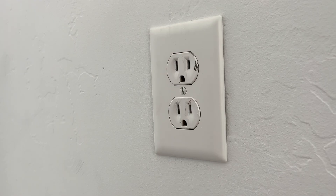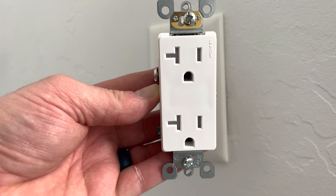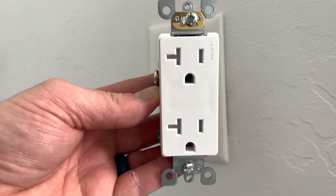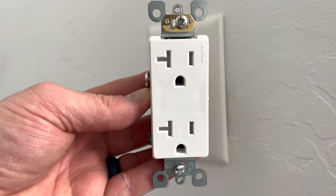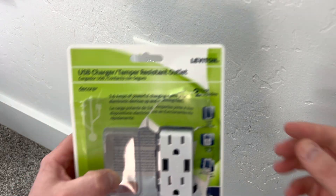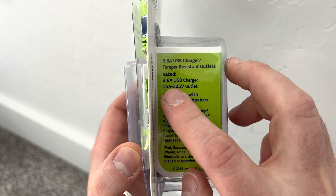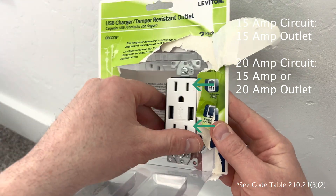There's one more thing I want to talk about before you go buy your new USB outlet. This is a regular 15-amp outlet, and ones with T's like this are 20-amp outlets. These 20-amp ones are more heavy duty and are made for things that draw a lot of power like a microwave or a furnace. They can only be used on 20-amp circuits. Most USB outlets like the one I'm installing are 15-amp outlets. 15-amp outlets can go on both 15-amp circuits and 20-amp circuits, as long as there are two receptacles you can plug into.